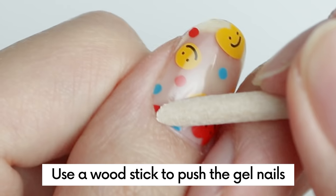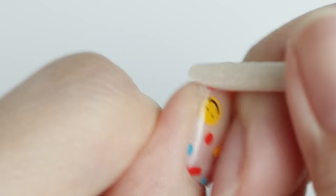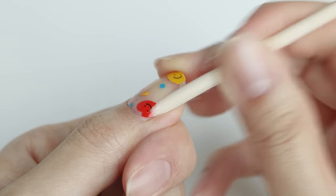Finally, use a wood stick to push the edges of the gel nails for better results. This step will further prevent your hair from getting stuck under the nail strip and this will make your nails last even longer.